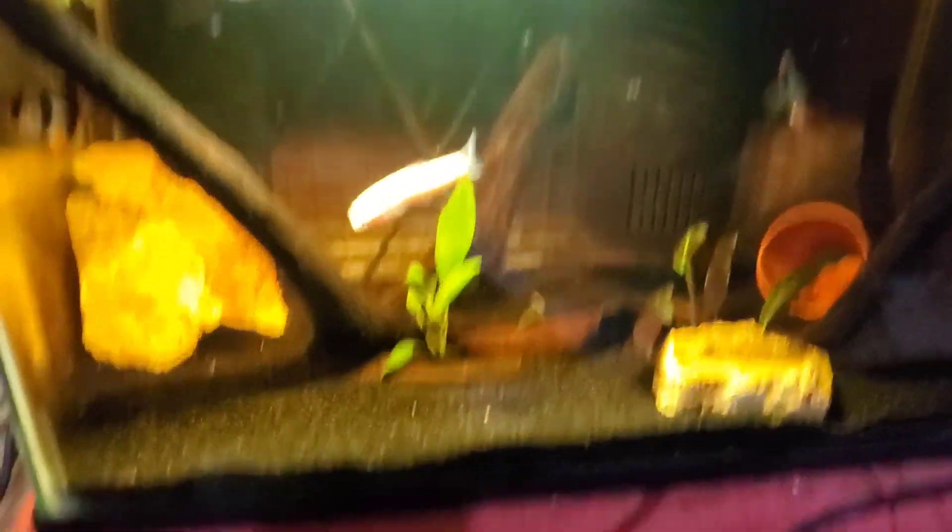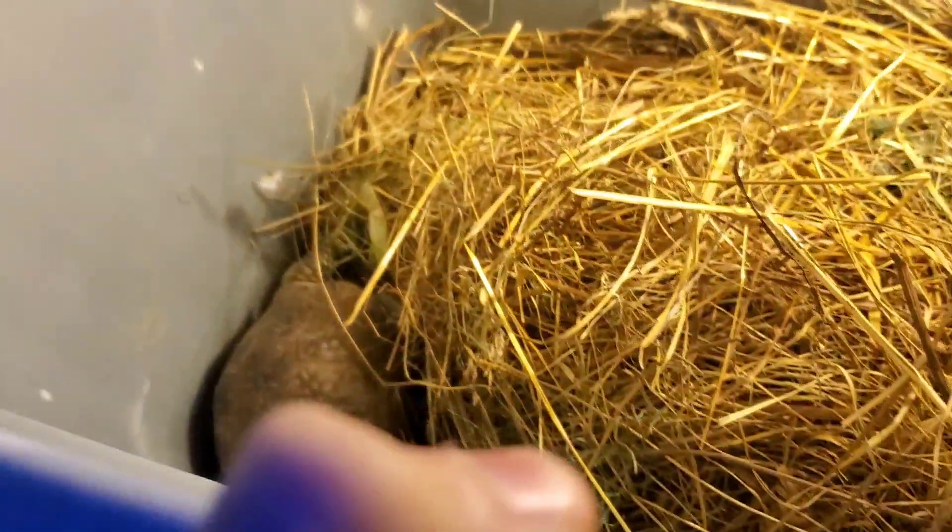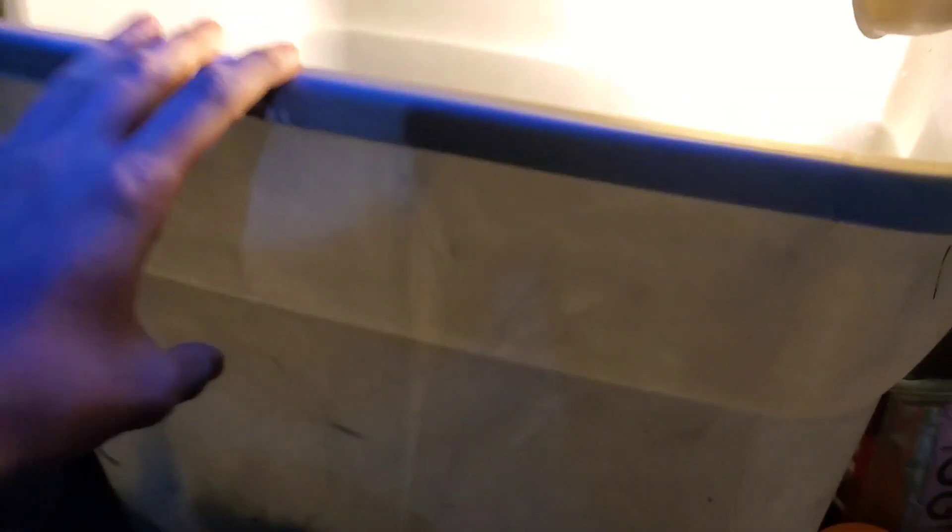Today we're going to be making a new enclosure for one special animal. I don't think I've even got you guys up to date on this animal, but here's the tank from the last video. We're going to be working on this right here, and in here I've got a little turtle. The lamp I have, it can't touch the ground fully. This is a bit too high, and from here you can't even see into the enclosure.